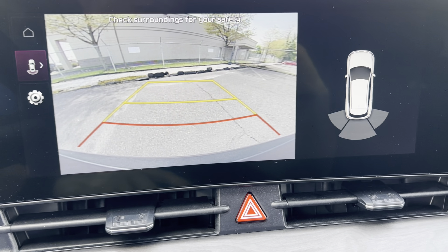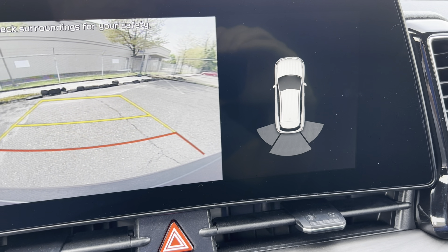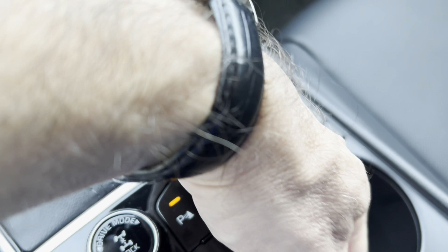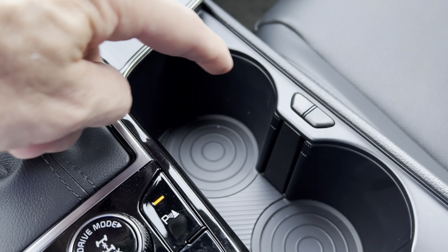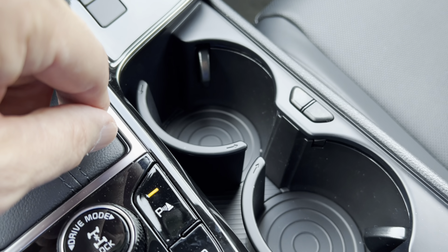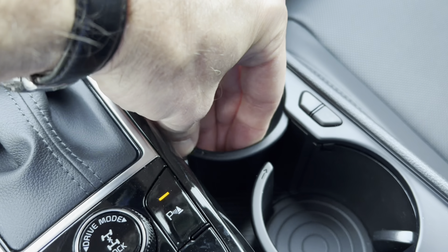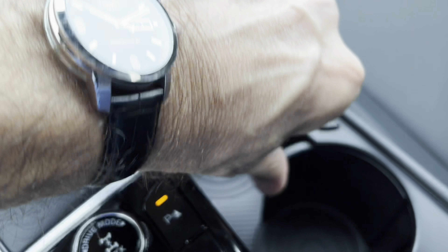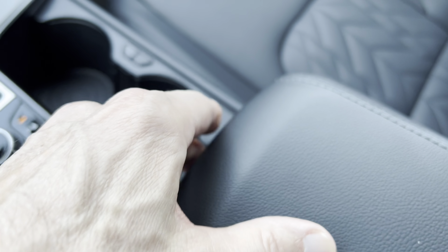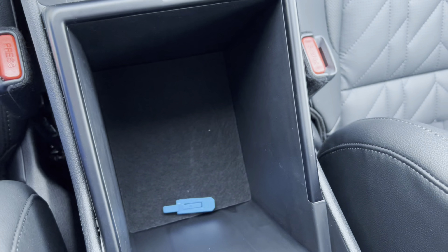We have rear sensing but no 360-degree camera on this trim. There are two cup holders here, and what I like is you can use the area as a larger tray, then hit a button to pop out dividers when you want a more secure spot for your cups — a pretty cool feature. The center armrest is pretty hard; I wish they'd made it softer. Opening it up, there's a storage area underneath.